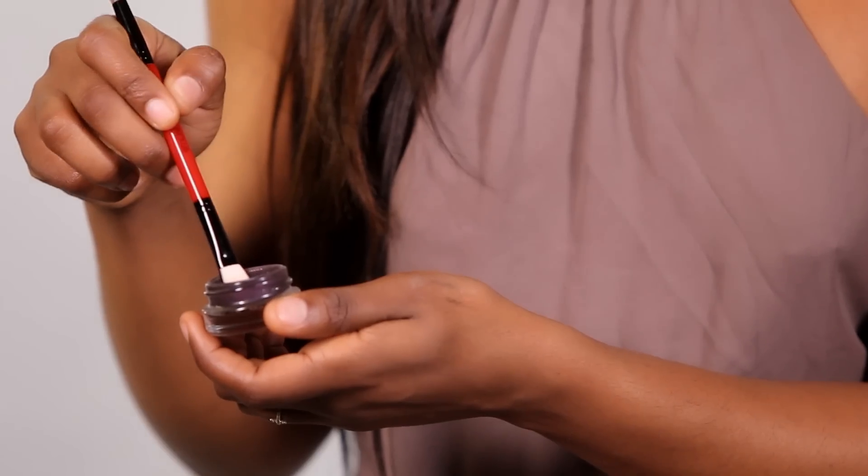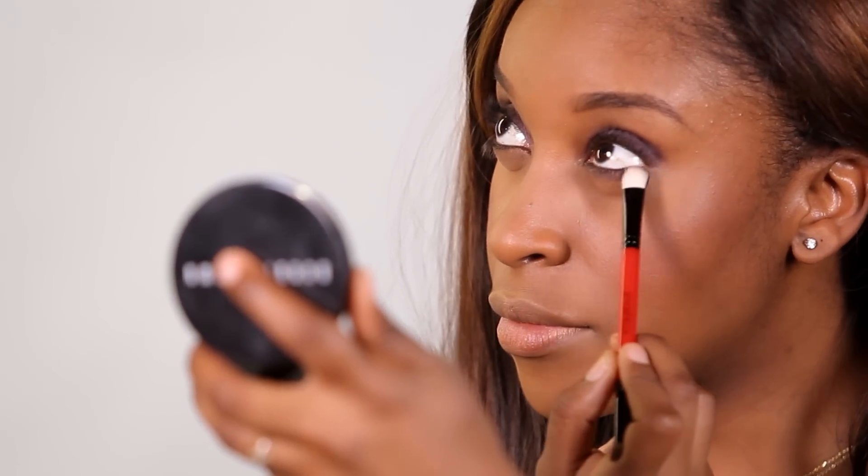Now let's get started on the eyes. I'm going to take the Smashbox 16 Hour Wear Cream Shadow in the color Iris and an eyeshadow brush and start to airbrush that into the eyes. I like to use this as a base underneath the shadows because it helps those shadows pop so much more and also adds depth to the eyes.